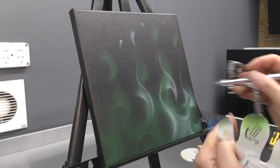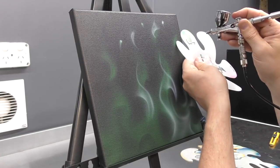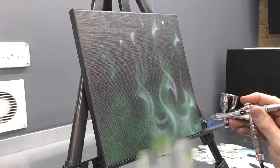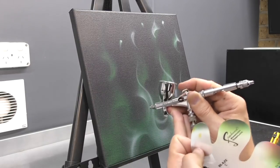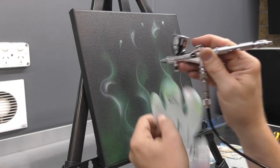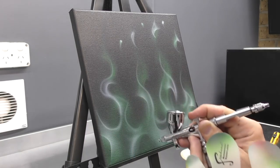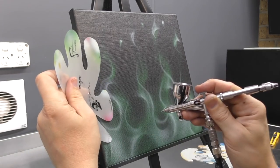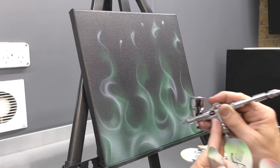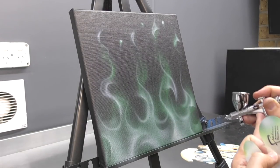I'm also trying to keep all my embers and my fire as tight as possible. You'll notice that in some areas I'm applying quite a bit more white just to get a bit more opacity. What that's going to do is give me a brighter base so that when the next colour goes over this particular layer, it's just going to be a little bit brighter.